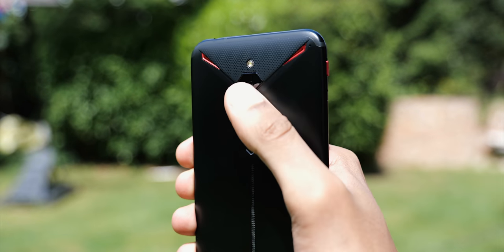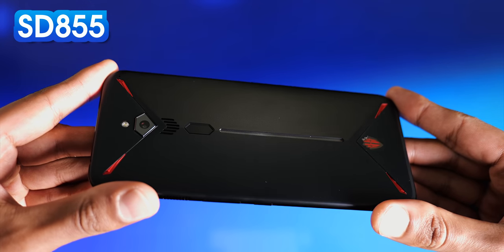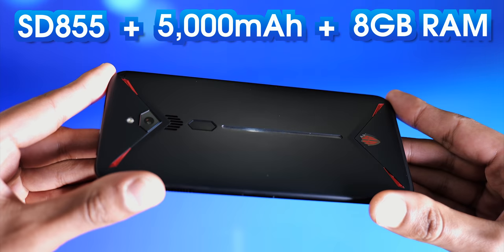Speaking of that CPU, the phone is jacked in terms of specifications. It's running the Snapdragon 855, a 5000 mAh battery, and 8GB of RAM on the base model.